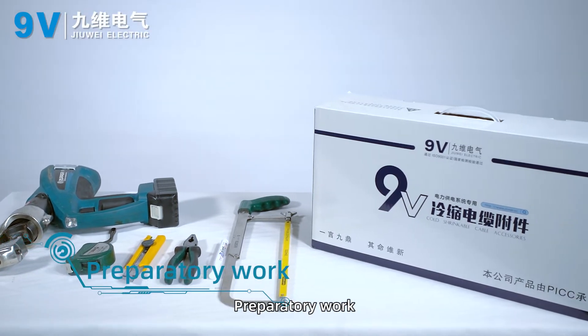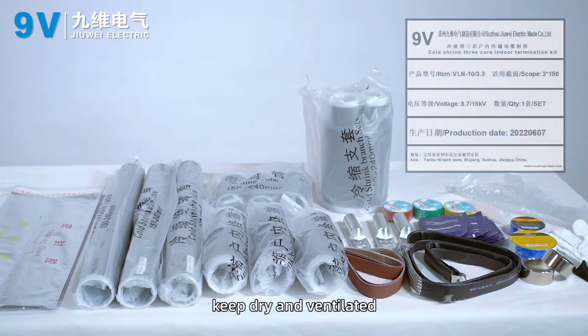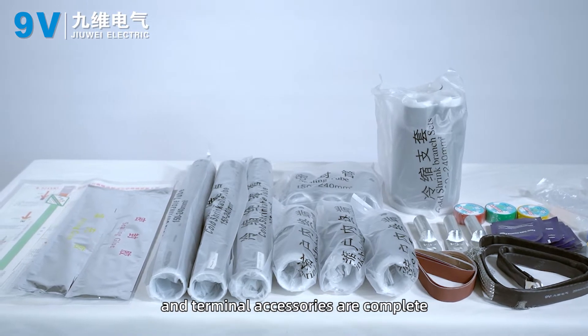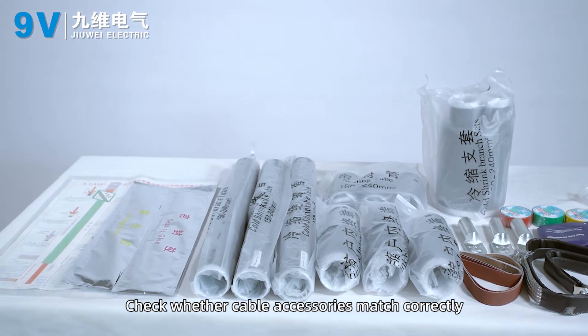Preparatory work. The installation site should be free from dust, kept dry and ventilated. Check whether installation tools and terminal accessories are complete, and check whether cable accessories match correctly.